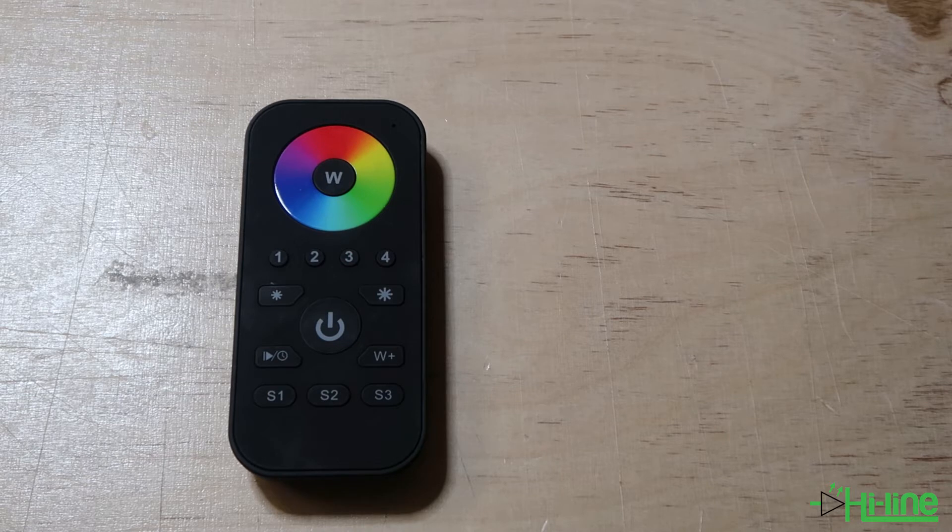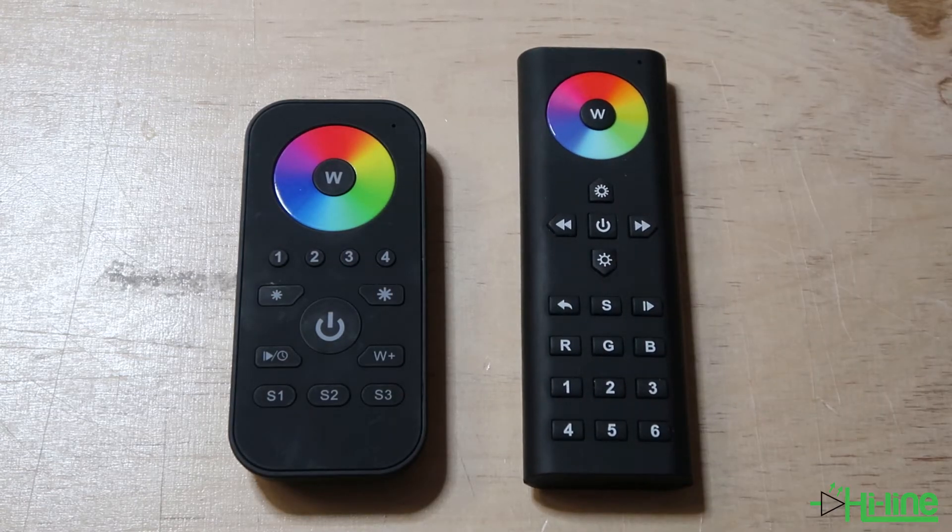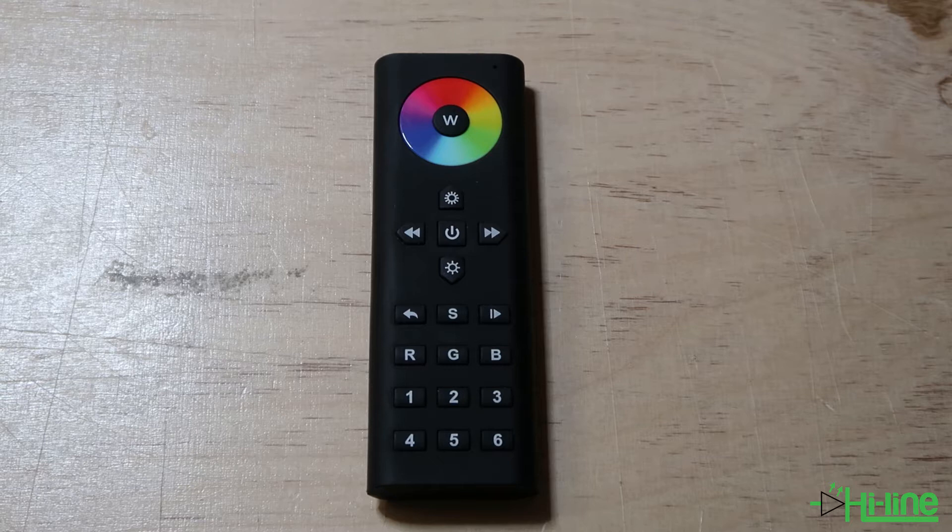So we came up with the six zone RGBW remote control to give you the option to control the red, green, and blue channel independently. Let's go ahead and see how we can pair our six zone RGBW remote control with our LED controller.